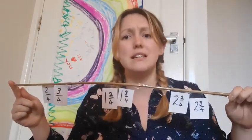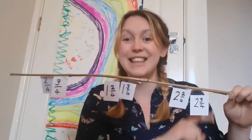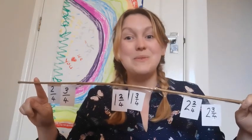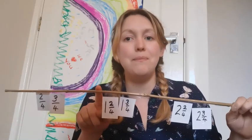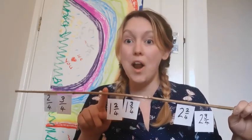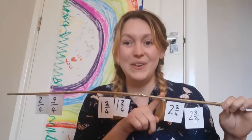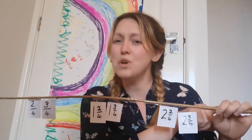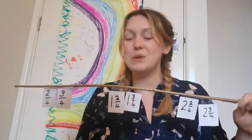What goes at this end? Zero. This end? Three. What are we counting in? Quarters. So that is one quarter. What comes after one? That's right — one and a quarter. What comes after two? Two and a quarter. Well done. And that tricky question: what would come at the end after three? That's right — three and a quarter.